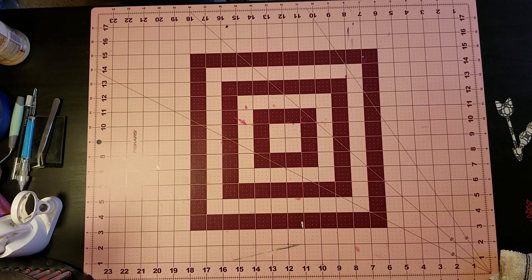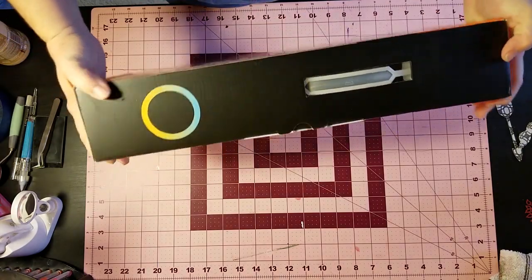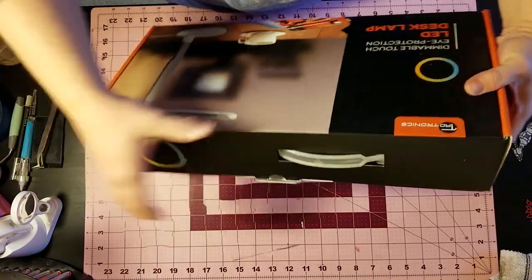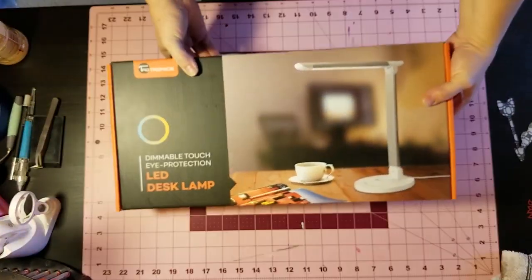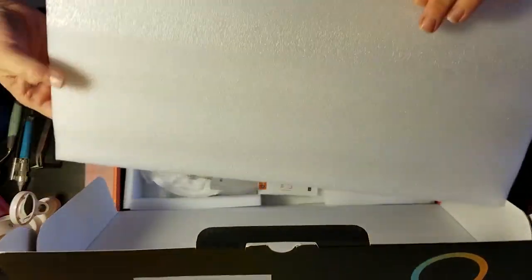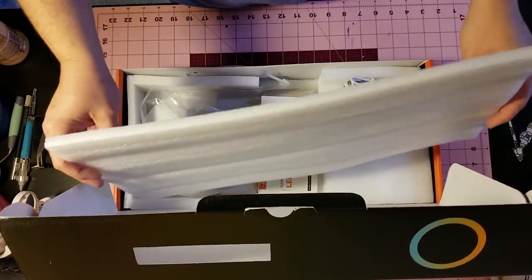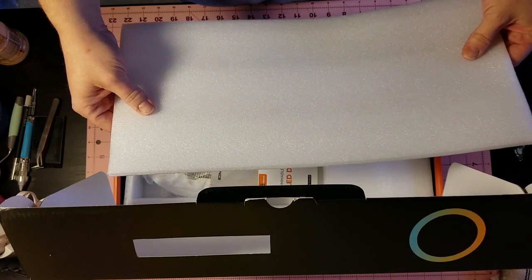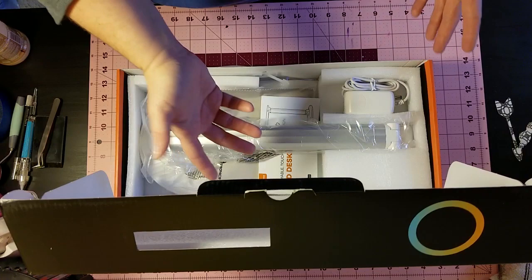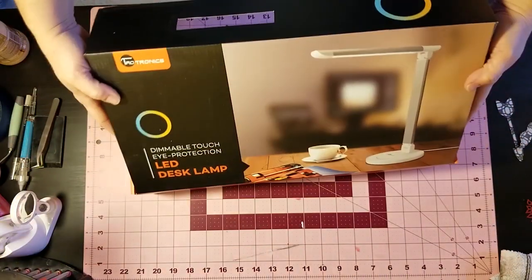I got my deliveries in the mail today. I love Amazon Prime — they ship it and hand it off to USPS and they deliver on Sundays. I have a bunch of this foamy stuff, which is great. I use these sometimes on my projects as pop dots — I cut them into squares and glue them down to give things dimension.